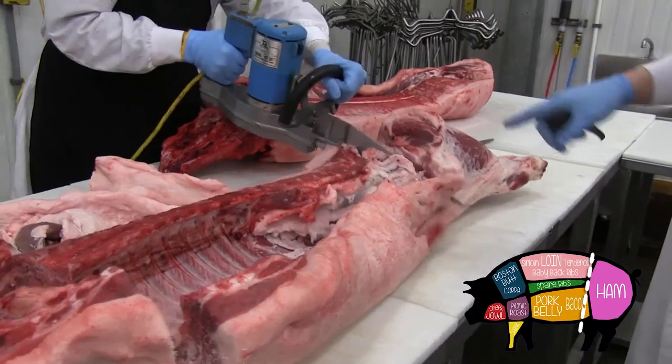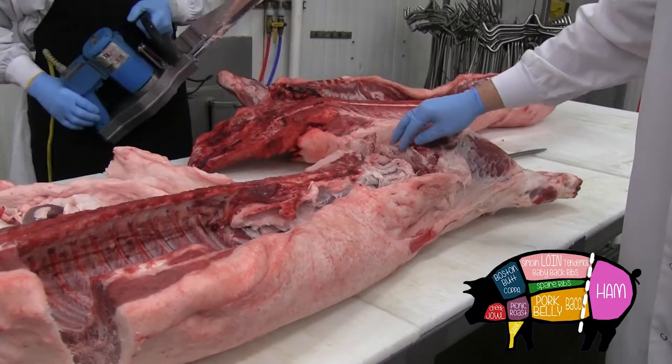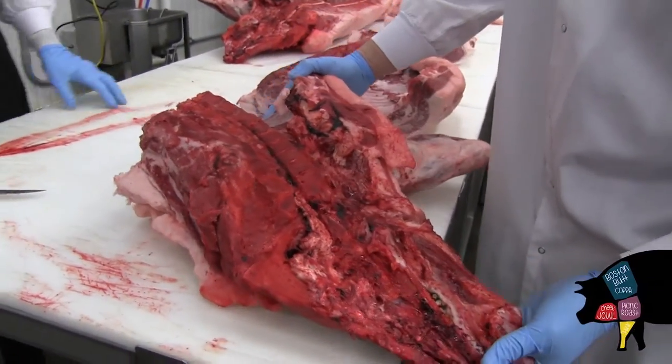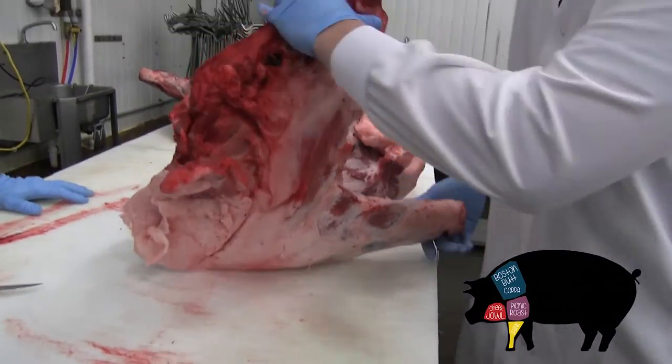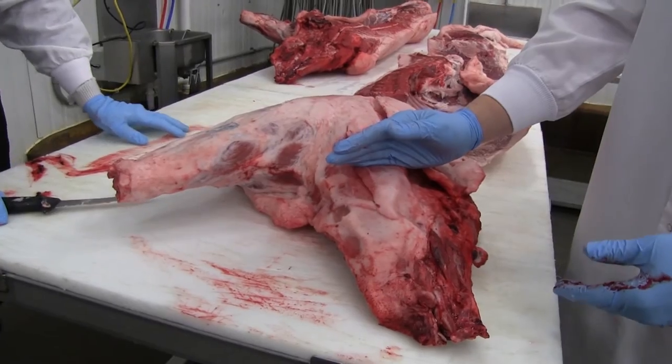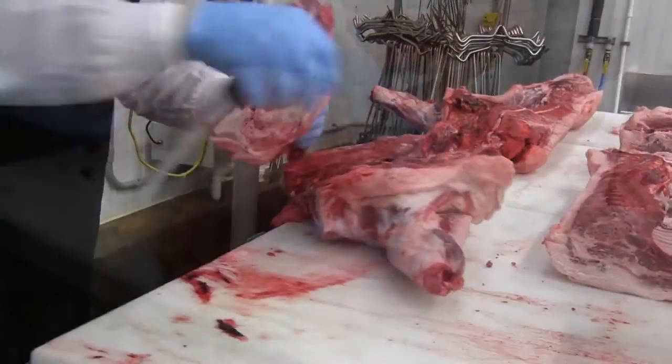That's going to separate the shoulder from the rest of the carcass. And he's going to cut right behind the H-bone on the pig here. So this is the front shoulder and the head attached to the pig. Mark's going to remove the head and then we'll break down the head to show you different things that we can do with that.